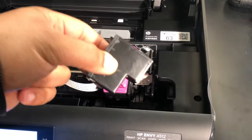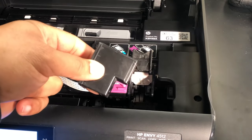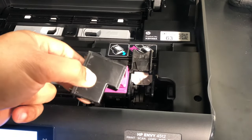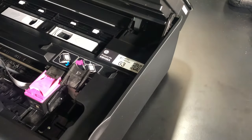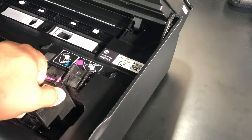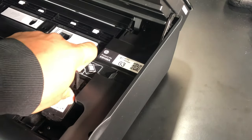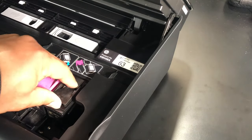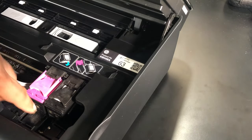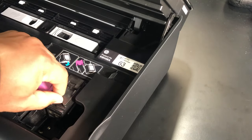Now to reinsert it, set it in like so, kind of at an angle — the same angle that you pulled it out at. Just fold the flap over on it and it locks in place. You can check that both are sitting flush and the flap is all the way down.